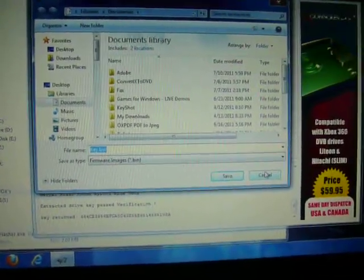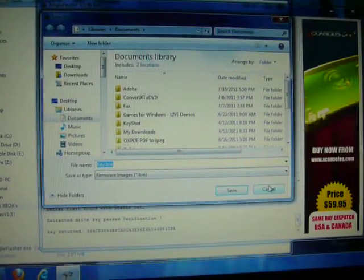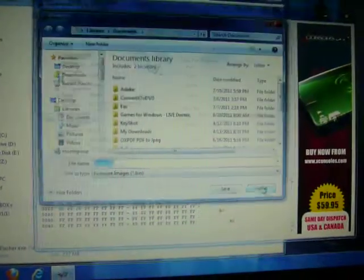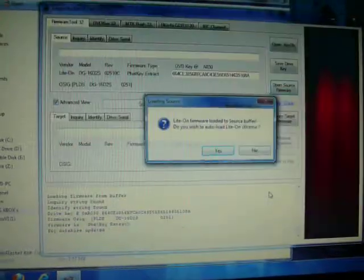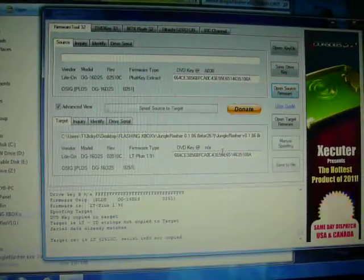I already have this saved. You want to save this somewhere where you can access it easily, or that it's saved safely, because it's going to be your drive key. Alright, it's going to automatically load up iXtreme. So you push Yes.